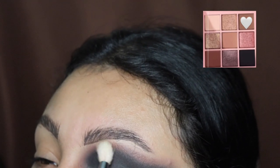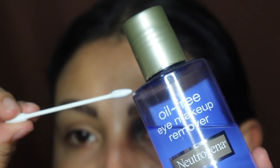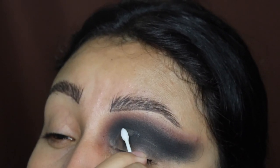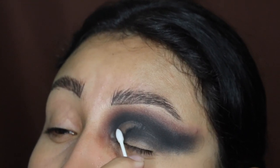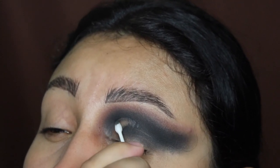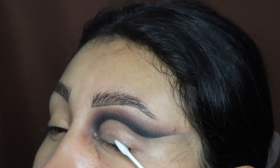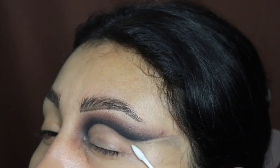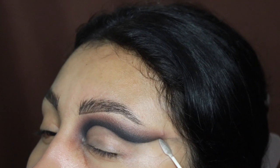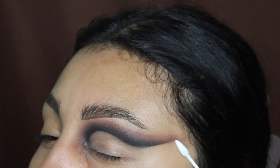Next, I'm going in with a pointy Q-tip and my eye makeup remover from Neutrogena. These Q-tips you can purchase on my website — they are so good for cut creases. Just look at how smoothly it's coming off. They're only six dollars for about 200 of them, so check the description for the link. Now I'm using the clean side of the Q-tip to remove any excess oils from the makeup remover liquid. Make sure you leave a very sharp edge, and do not be afraid to drag this all the way out.